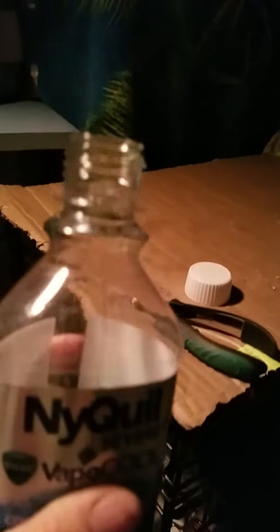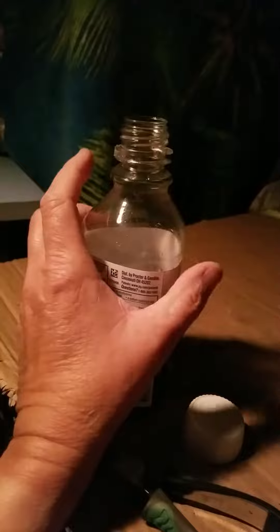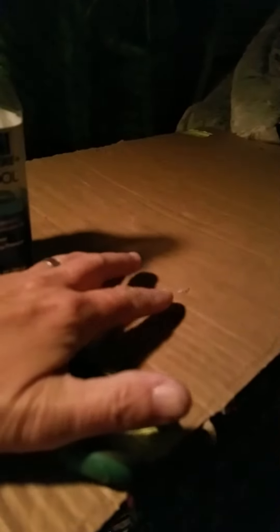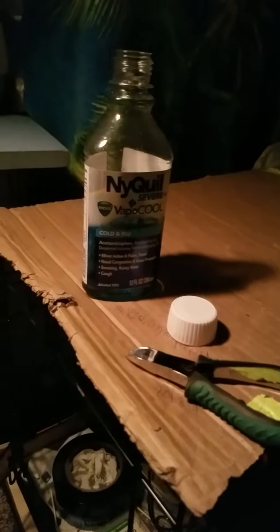I found a little hack for these bottles. They got little tabs on the side here, right about here, and then another little tab kind of right around here — they stick out. I cut them off using this nail trimmer.